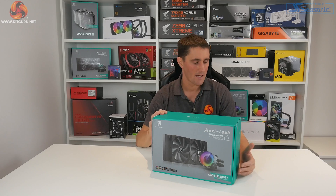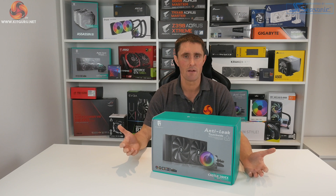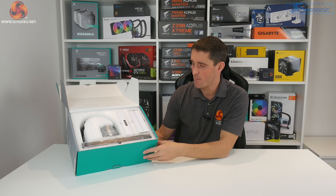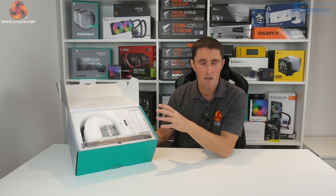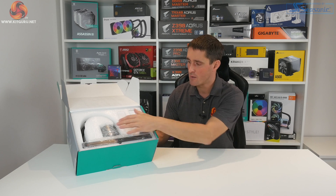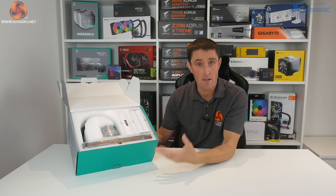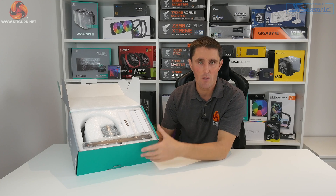Let's get this Castle 280 EX unboxed and see exactly what's included. Straight away I've noticed a slight difference with the 280 EX — it's now packed in dense foam inside the box. The 240mm version I reviewed previously came in a cardboard crate and there was a little bit of damage during shipping. Deepcool now use this dense foam for extra protection, which also gives it a more premium feel when you open the box.